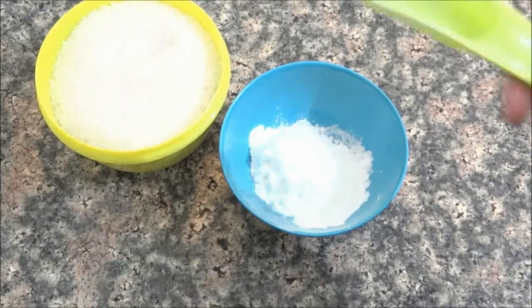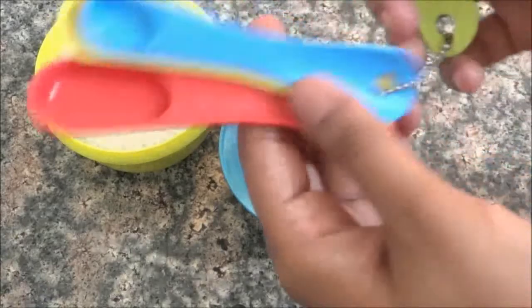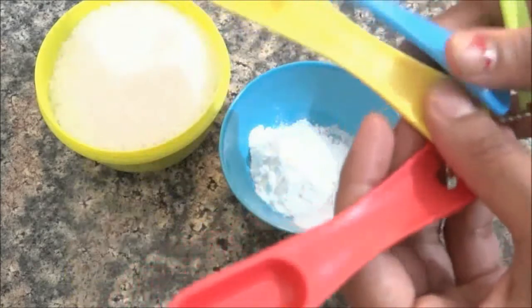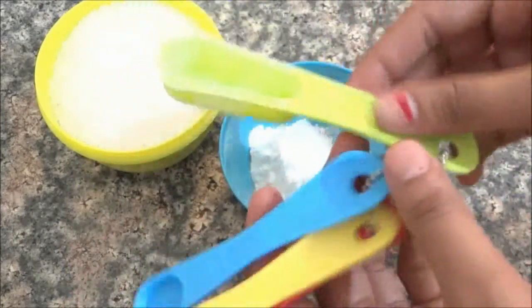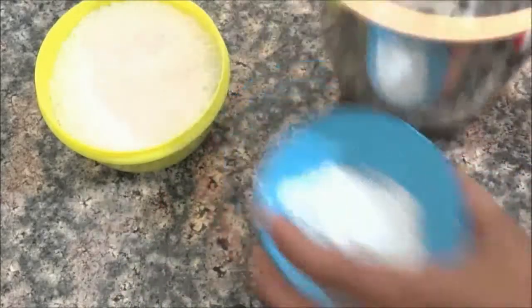You will keep the quantity like this. I am going to show these spoons for measurement. This is 1/4 teaspoon. This is half a teaspoon. This is 1 teaspoon. And this is 1 tablespoon.